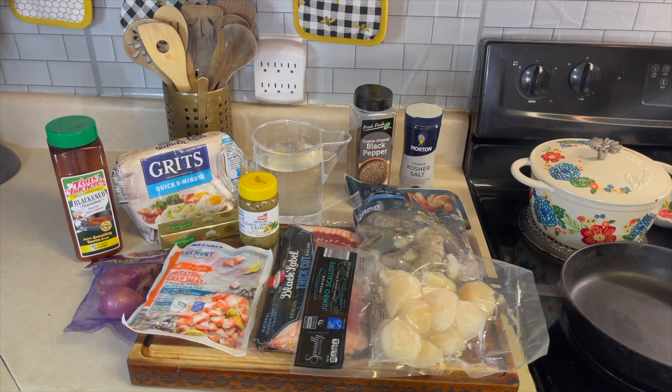Here are the ingredients I'll be using: Tony Chachere's blackened seasoning, Quaker grits, water, black pepper, kosher salt, shallots, Kerrygold garlic and herb butter, Badia minced garlic lemon and basil, imitation crab meat, jumbo scallops, thick-cut bacon, and black tiger shrimp. Let's get into it!